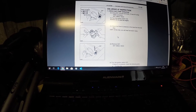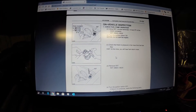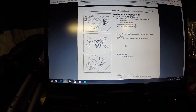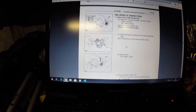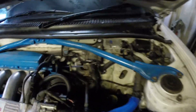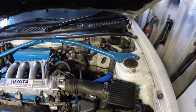To check fuel pressure the manual shows you how: short terminals FP and B+, turn ignition on, and check for pressure from the fuel pipe at the top of the filter. Unfortunately I can't do the full test because I don't have a fuel pressure gauge, but I quickly checked the hose coming from the filter and there's definitely pressure in there, so I'm happy that there is fuel pressure.